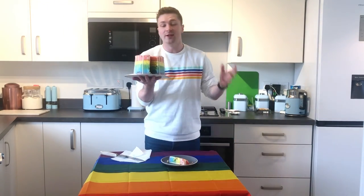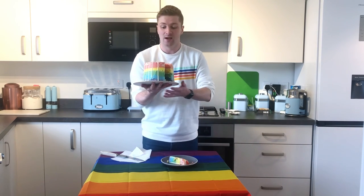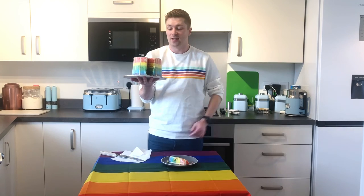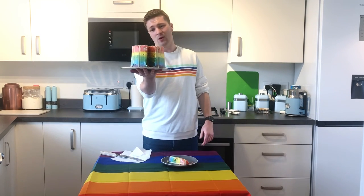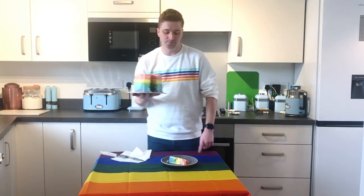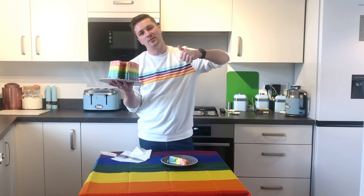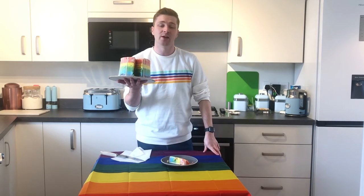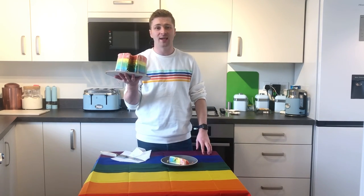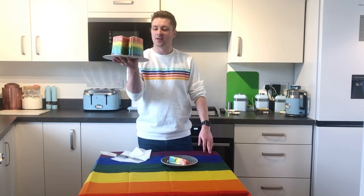Thank you so much for watching, I really hope you enjoyed this video. I hope you try baking this — it's so exciting, it's delicious, it looks amazing. If someone brought that to my birthday party I would scream because it's crazy good. Please give it a thumbs up and subscribe if you want to see more videos — I'm releasing new ones every Thursday. I'll see you on the next one, until then, cheers!